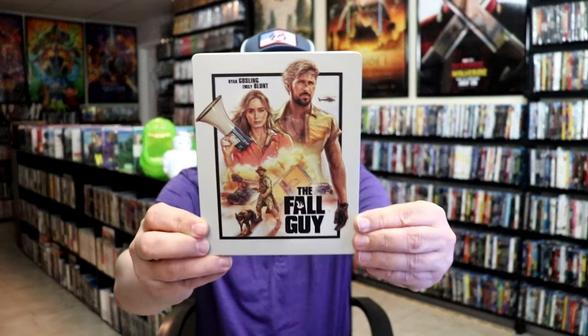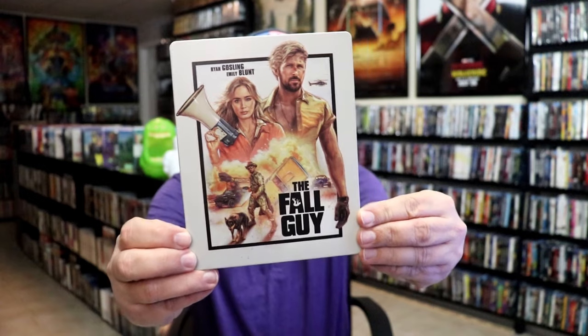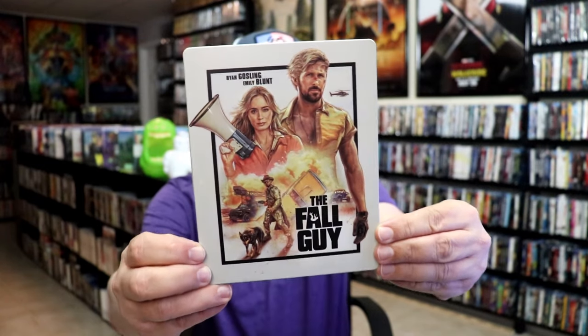I'm going to go ahead and remove this from the wrapper and we'll take a close look at this Steelbook. Okay, we've got the wrapper off and the J card removed. Here's the front of the Steelbook. It is a matte finish. There's no embossing or debossing. Great looking image there.